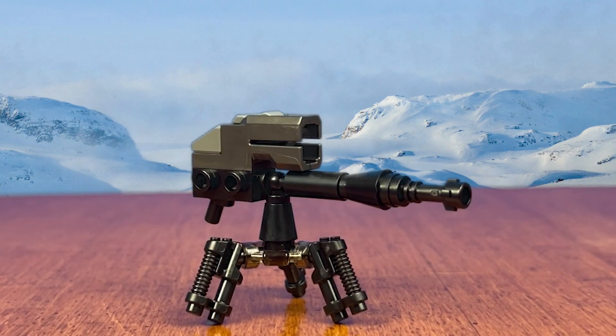Getting right into it, the real problem in this set is really just the E-Web turret. It's kind of clunky looking and not that awesome looking. Stud shooters really do kill it, even the new ones, which look much better.